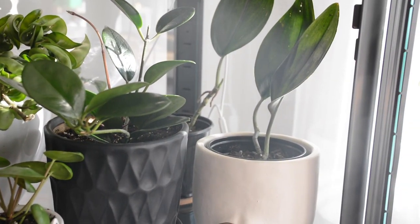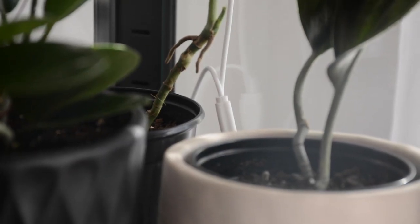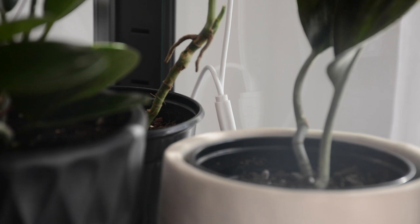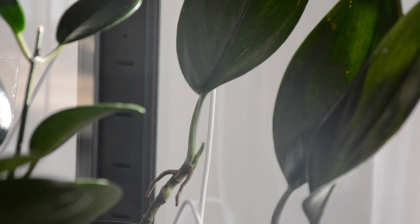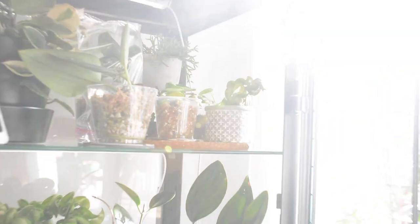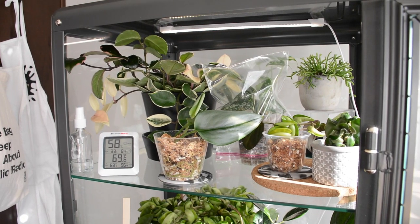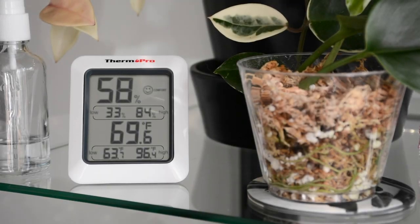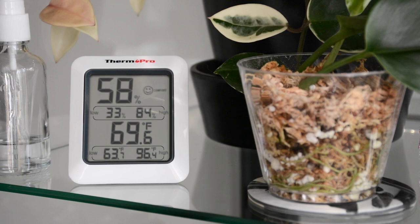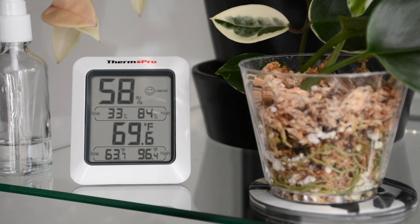One of my favorite plants right now is my two-leaf treubii dark form — I'm desperately hoping it gets another leaf this spring, but they are such frustratingly slow growers. The cord runs down the right side between the window and the shelf, right through the gap — I didn't have to drill any holes. One cord splits off to light the middle shelf, and the other goes all the way up to light the top shelf. I've got my temperature and humidity gauge up here.